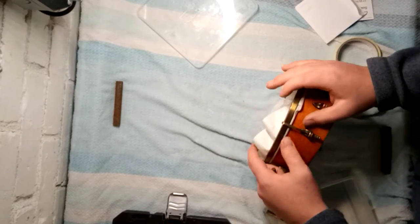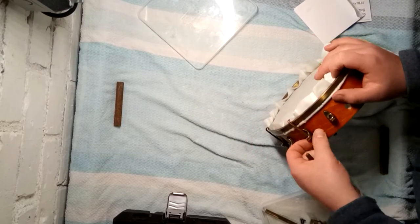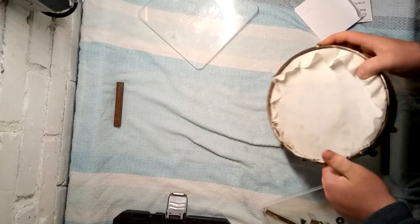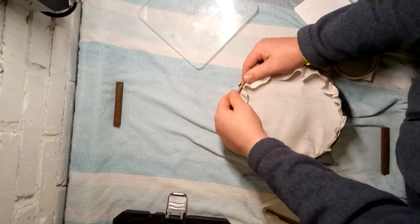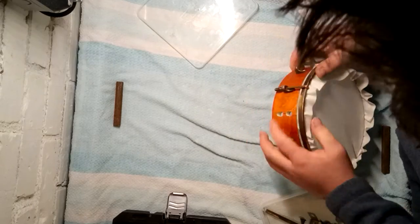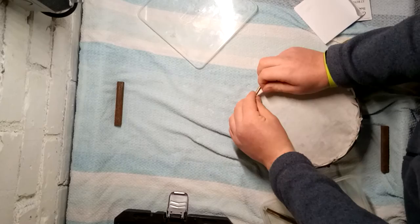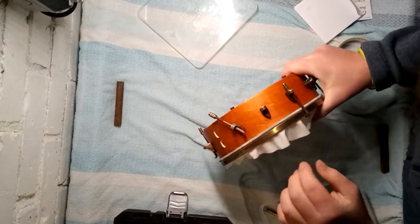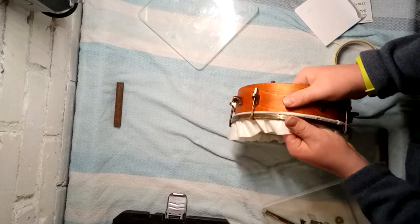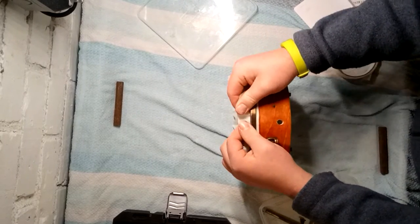So now what we want to do is push both the rings up as high as we can, just until they hit the hooks. Actually, I don't think we'll even need to do that — it should do that automatically. So now look around the hoop, and if you see bunching up like that, or a little crease, just pull it like that.